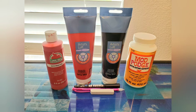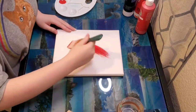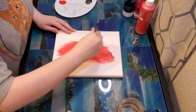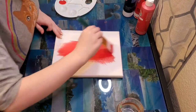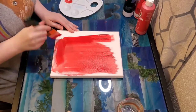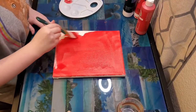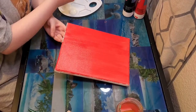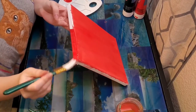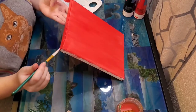First start off by painting your canvas red. You guys might be wondering why I'm using two different types of red paint — this is why. Apple Barrel red paint is very pigmented and it usually takes two or three coats before your canvas is covered. The only issue with Apple Barrel paint is it's not very vibrant.